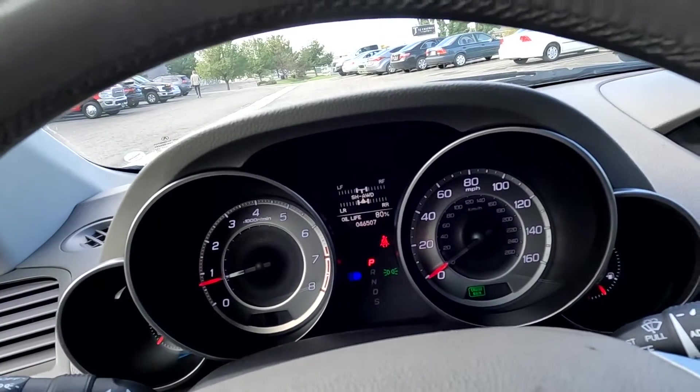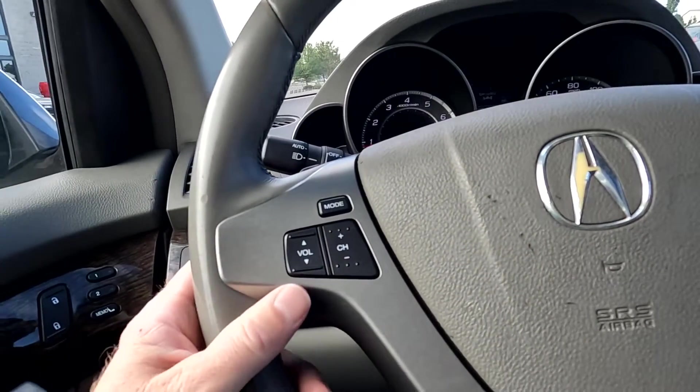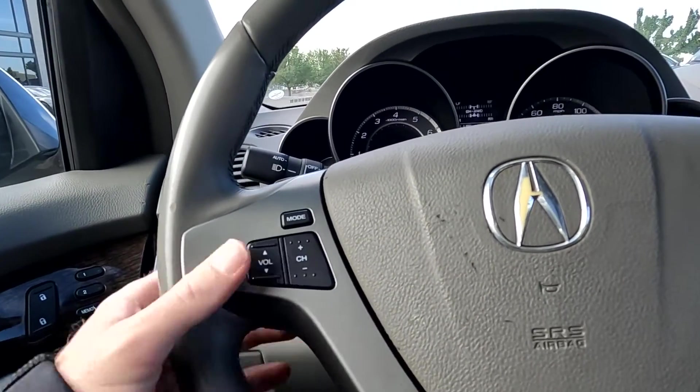And as you look down here, you'll see that it has 46,507 miles on this vehicle. And right here you got your stereo controls.